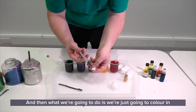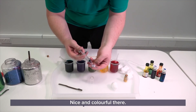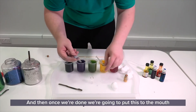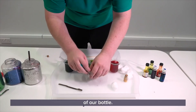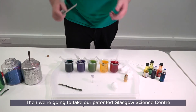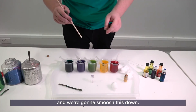And then what we're going to do is we're just going to colour in some of this cotton wool a bit. Nice and colourful there. Put the syringe back. And then once we're done, we're going to put this to the mouth of our bottle. Then we're going to take our patented Ulasco Science Centre Smooshing Stick — not on sale in the shop yet, but we're working on it — and we're going to smoosh this down.